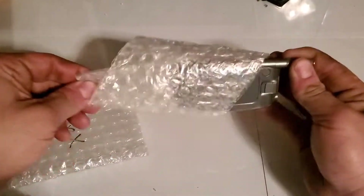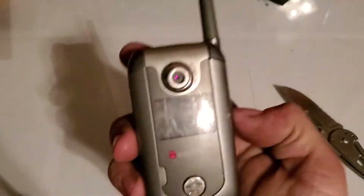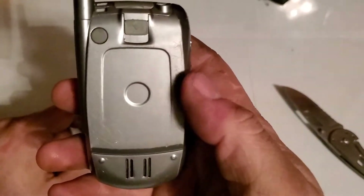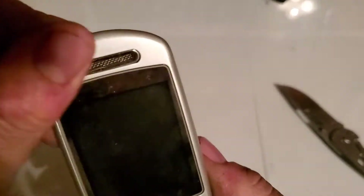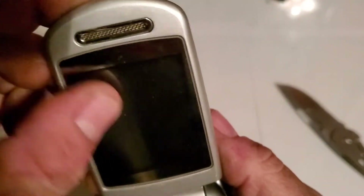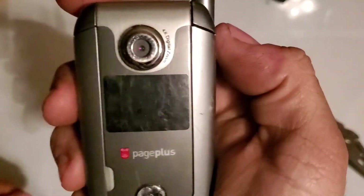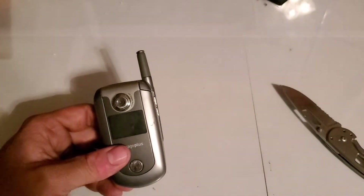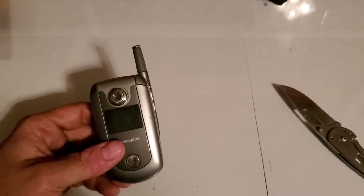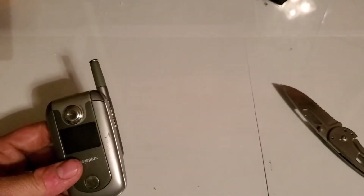We got some bubble wrap — I always keep bubble wrap. There you go. It's got the Page Plus branding. It didn't have the back cover on the pictures, but it looks like it comes with it, which is pretty cool. I think the LCD might be broken, I can't really tell. This is really nasty. There's a Motorola label — I could take that off. I do have one to put on it since I noticed it was missing in the photos.